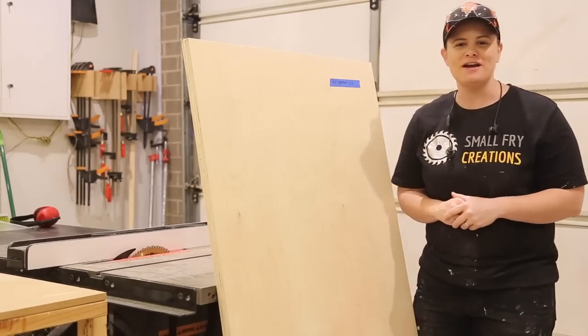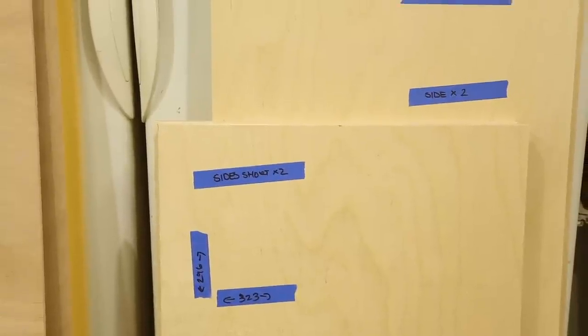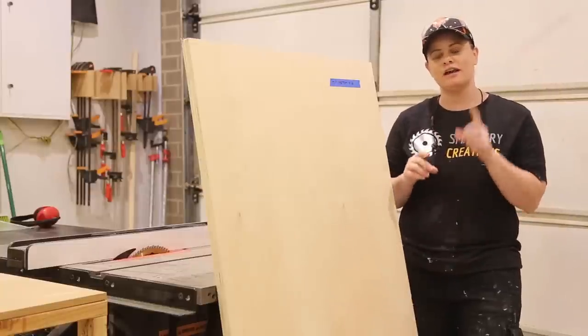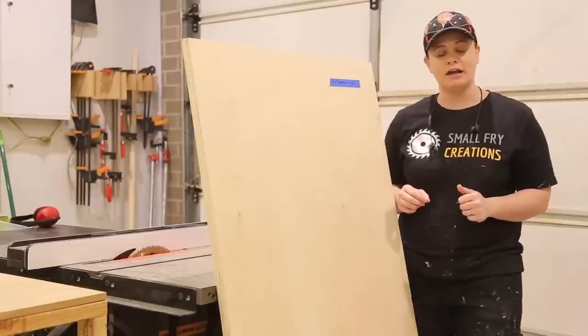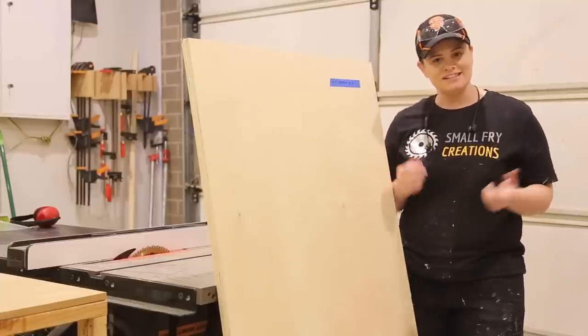Today we are building six boxes. I've taken the time off camera to go through my two pieces of birch plywood and mark out with blue tape what I need to get out of each piece. The trick to this project is you want to set your table saw once, cut everything to that dimension, and then move your table saw and keep cutting. That makes sure every piece comes out the same, nice and quick and easy.